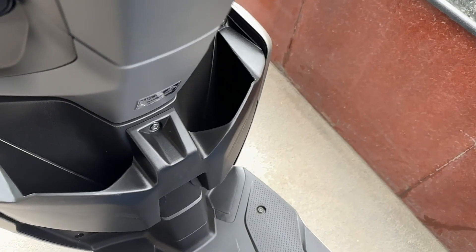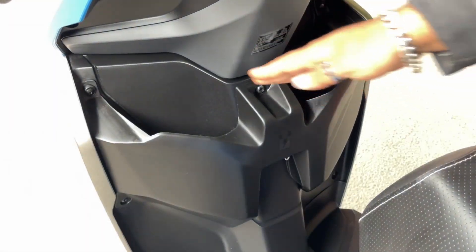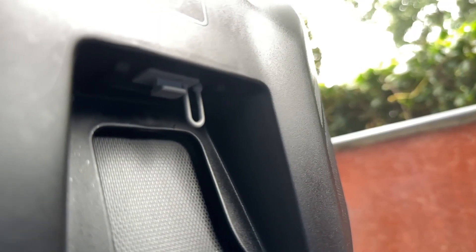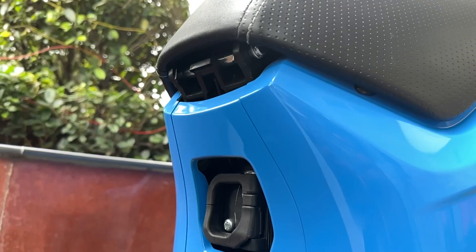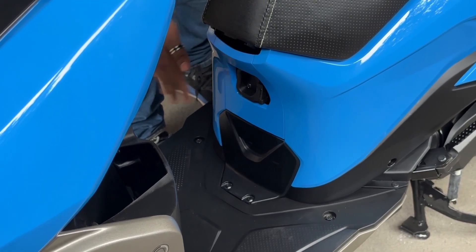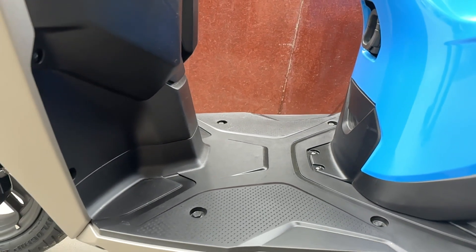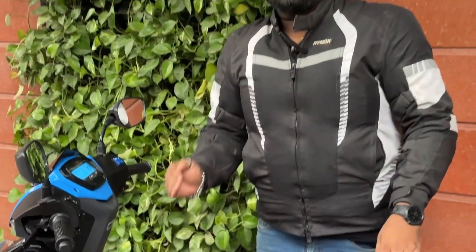For storage, there are deep front pockets that can hold water bottles, a phone, and other items. There's a USB charging socket hidden up front so you can charge your phone on the go. A retractable hook lets you hang grocery bags. The floorboard is not very wide but is adequate for resting your feet and could hold a small backpack.